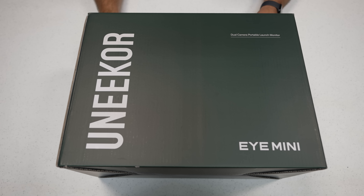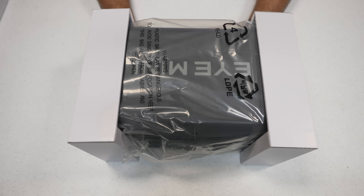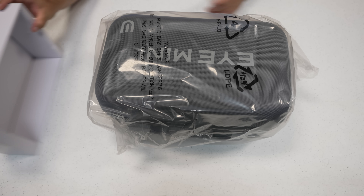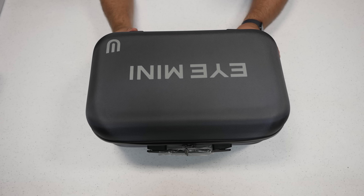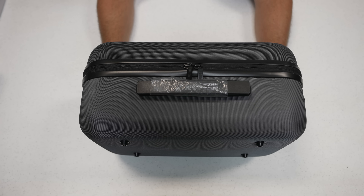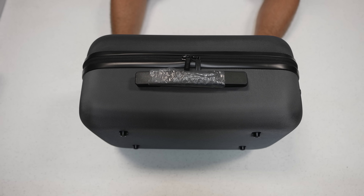Let's go ahead and get this unboxed. We took out what looks to be a really nice case or bag from the box. It came in plastic, so let me take that off now. The fact that you get this case is really awesome quality — it's basically like a briefcase and it even comes with a shoulder strap. Super, super high quality. I'm really impressed with the actual case that comes with it.